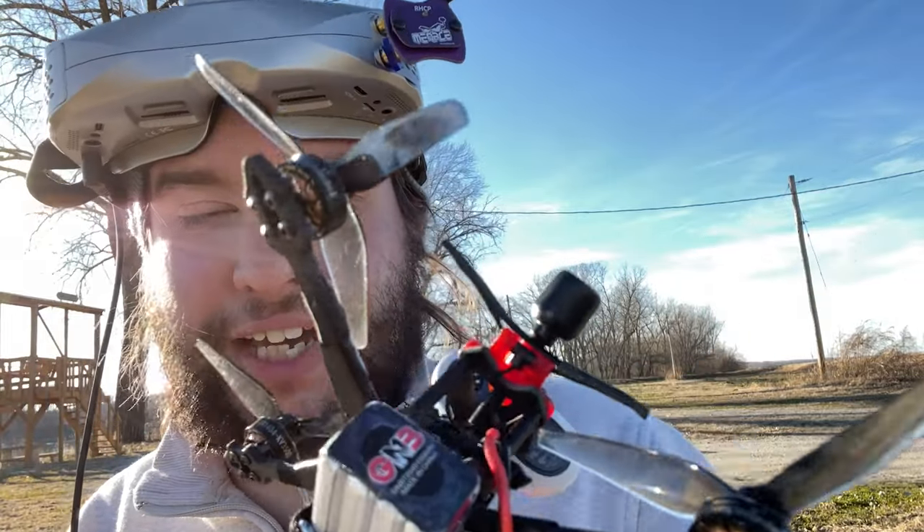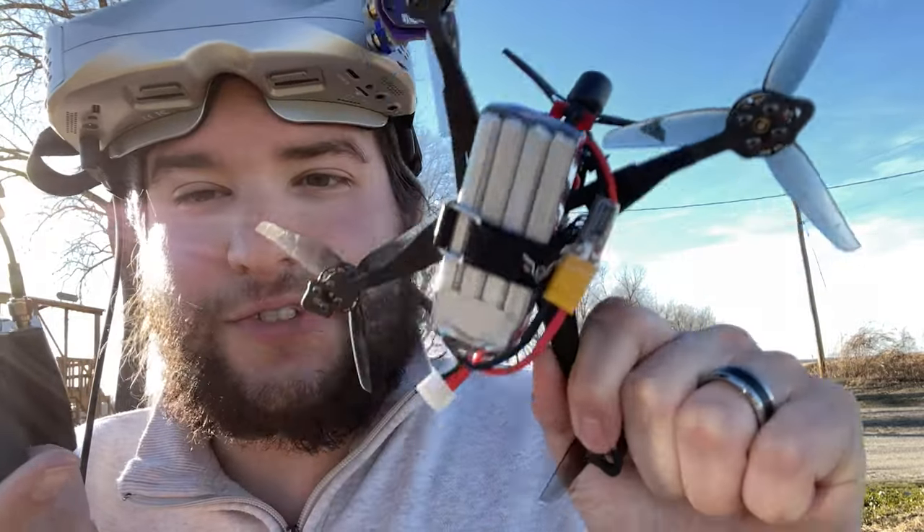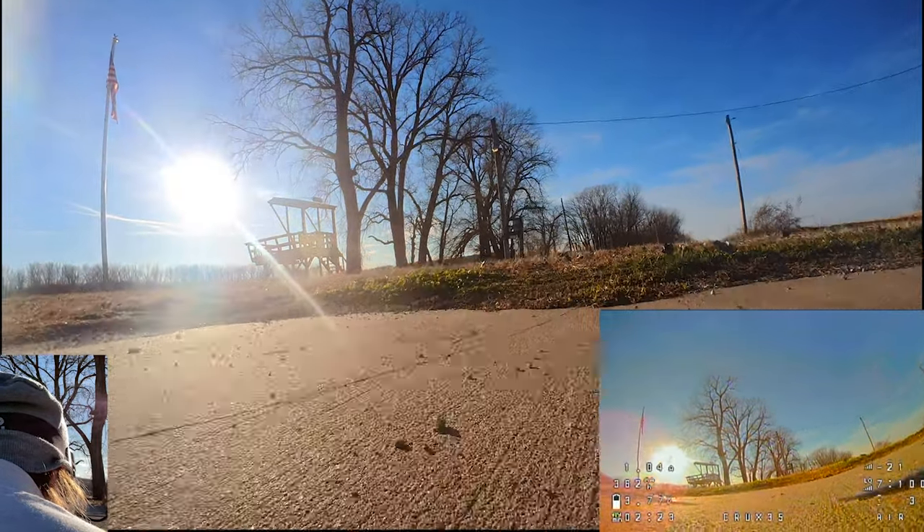For this next test, I'm actually going to fly into the woods, but I'm going to make it a little more difficult on Express LRS. I'm dropping it to 25 milliwatts. I'm going to see if I can fly into those woods and see if we get any fail safes with the ELRS SPI receiver on the Crux 35. All right, we're launching.